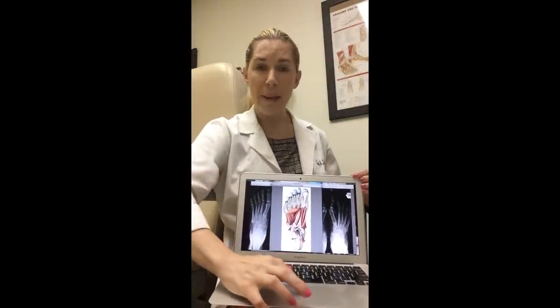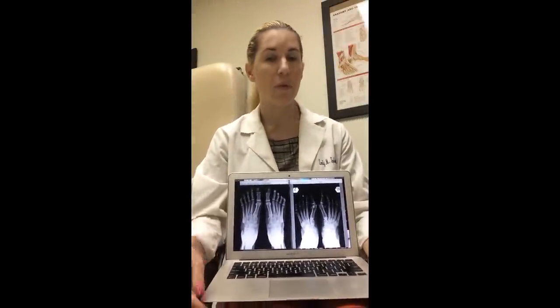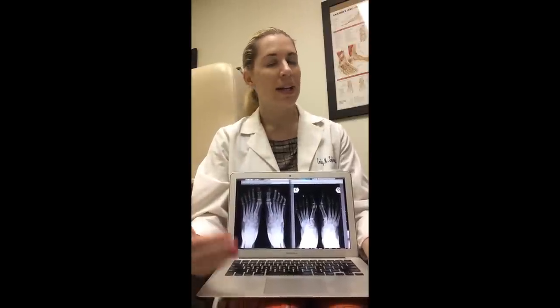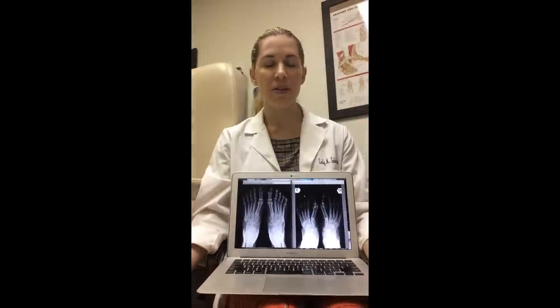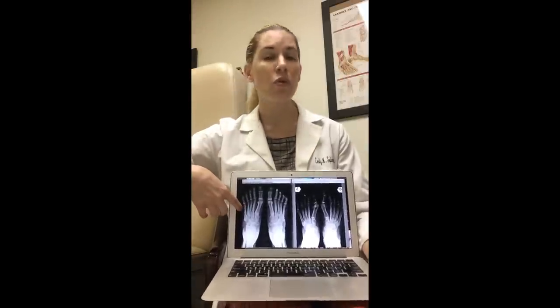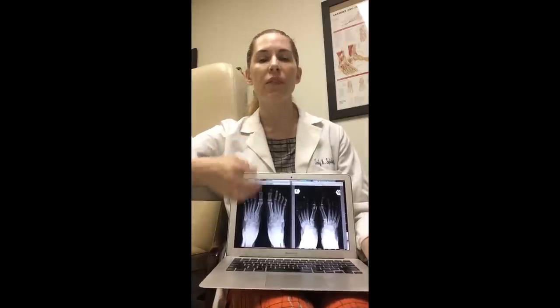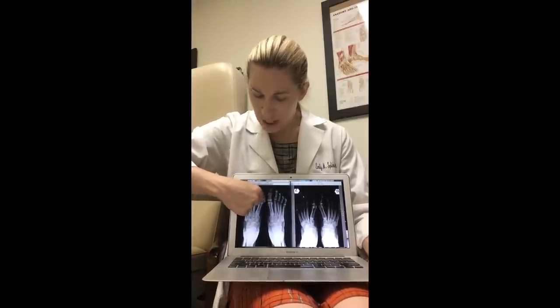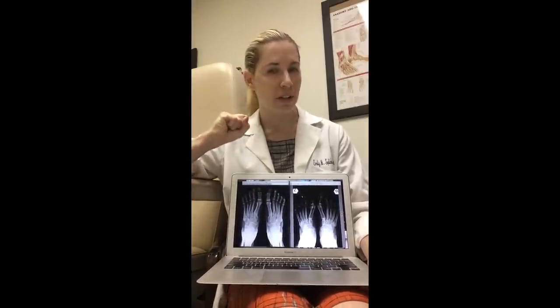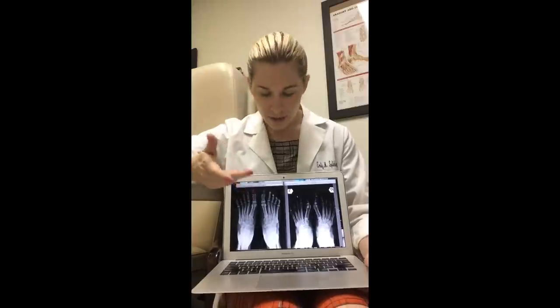As far as what happens when we have bunions — anytime we look at x-rays of a patient who might have a bunion, we want to factor in what's called sesamoid position. What sesamoid position should tell you is essentially the position of the flexor hallucis brevis, or ultimately the position of the abductor hallucis. On this side we have a normal foot with normal sesamoid position — the two sesamoids are sitting directly underneath the head of the first metatarsal. This means that the muscles that control the great toe are in good alignment, and this foot would be able to activate short foot in an expected normal fashion.